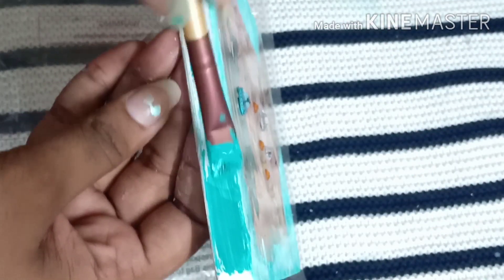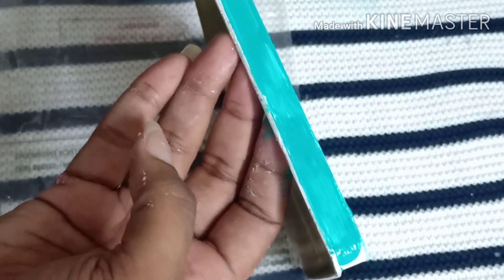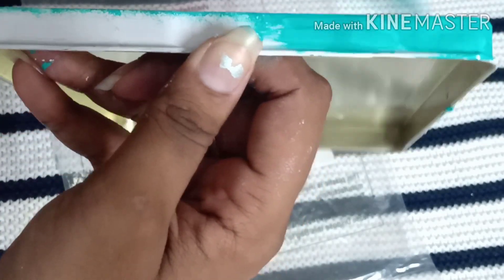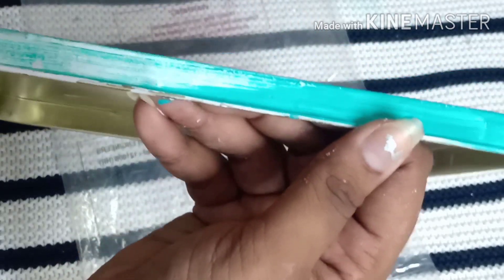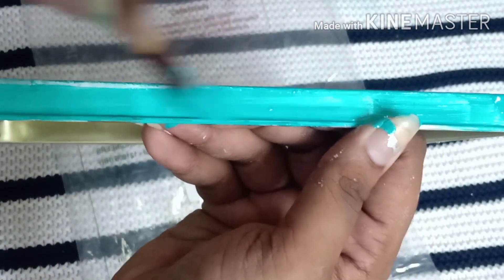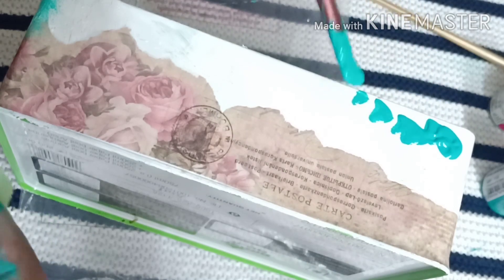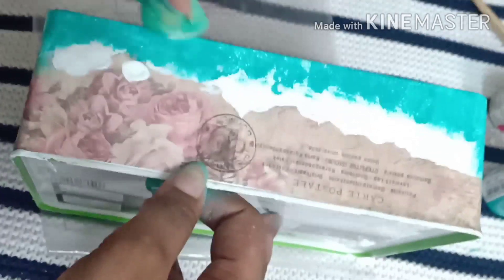Now I'm coloring the edges of the lid with the same teal color. In the box as well I'm going to apply the same process — applying teal color on the outer portion and white color in the inner portion, and then blending it with the sponge.